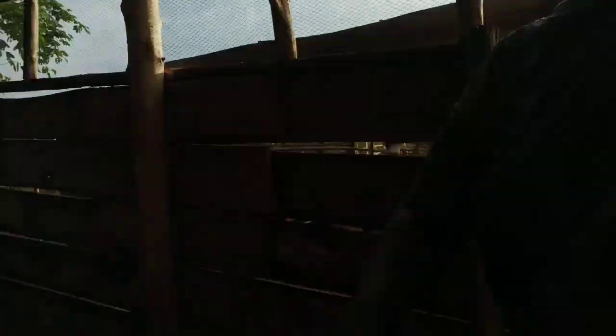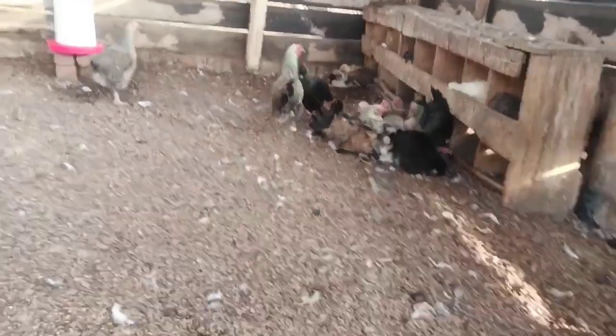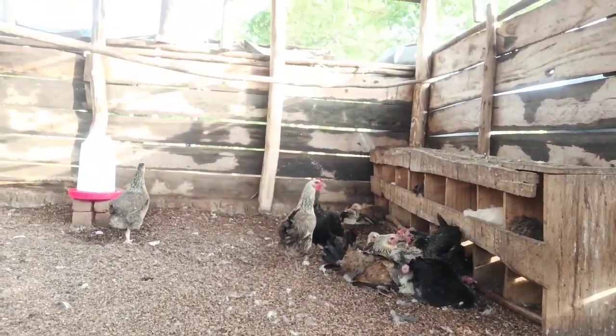For the hens, of course, we want them to be layers, guys. So you have to give them that early food that will help them later produce organic eggs. That is exactly what we are going to do in this video.